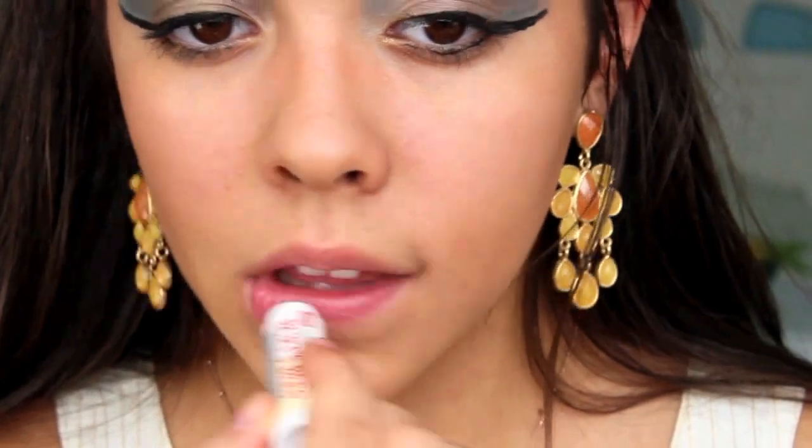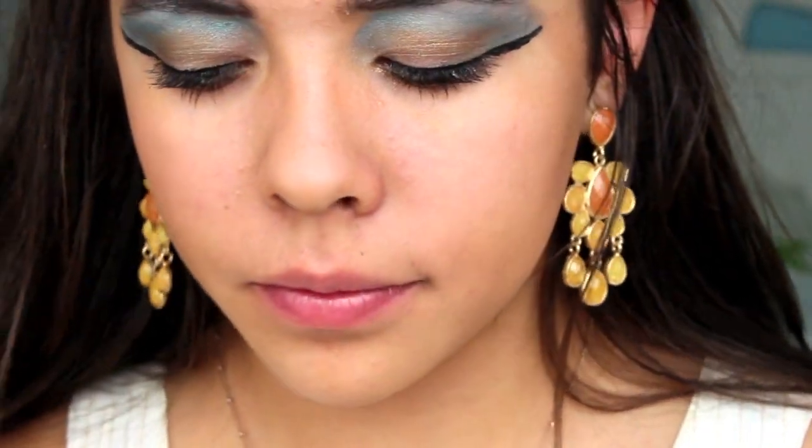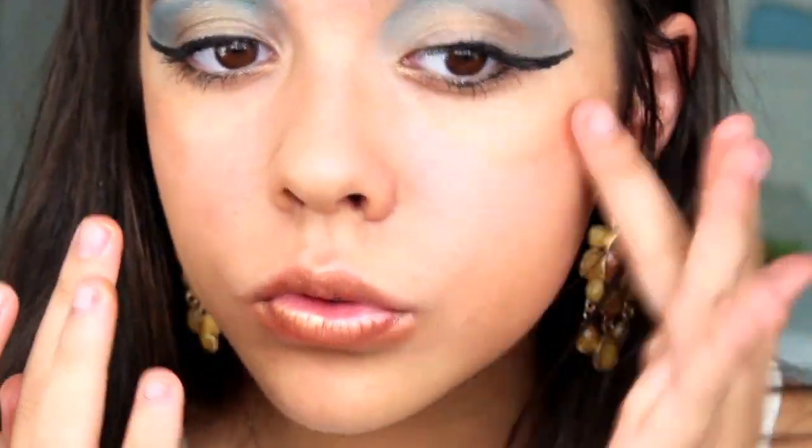Now lips — I moisturized them first with a clear chapstick, then took a gold shimmery eyeshadow and applied it to my upper and lower lips. I feel like this really complements the eye since the eye has a lot of color, and it also felt very Egyptian goddess-like. Then I took another gold shimmery eyeshadow with a little more bronze-brown in it and applied it to my cheekbone where you would put highlight, and just blended that in.